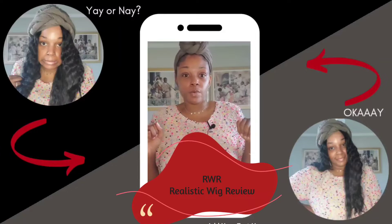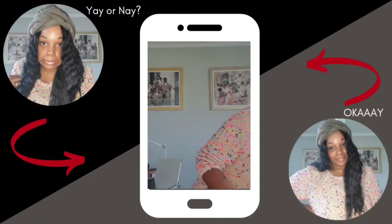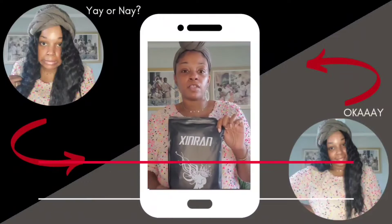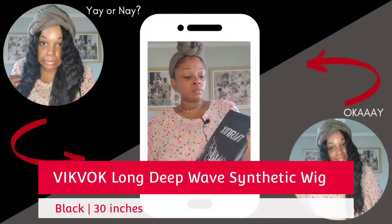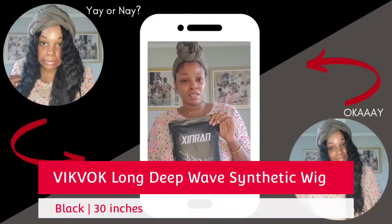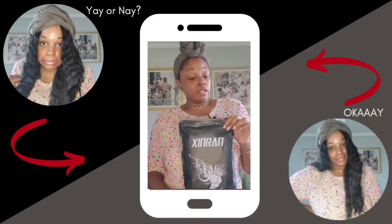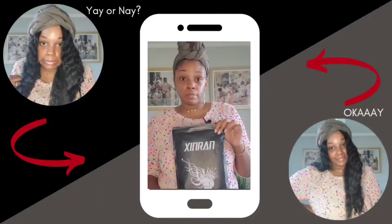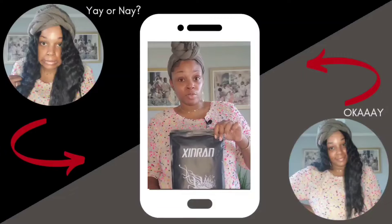Today will be a raw realistic wig review — I will be trying on a wig that I got from this company. I'll leave all the information in the description box as usual. It's supposed to be like a long body wave, I think like 30 inches. I'm really stepping outside my comfort zone — I'm jumping out, doing somersaults — because this is super duper long.